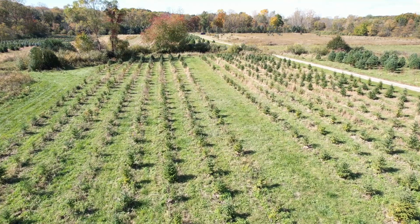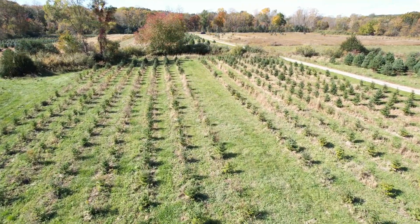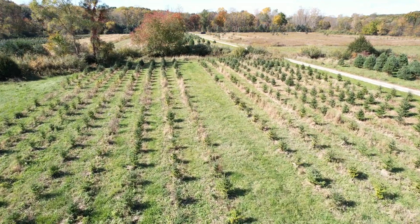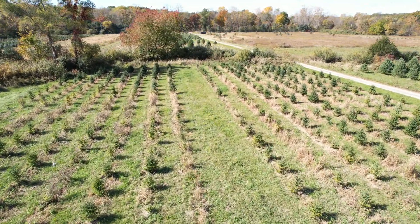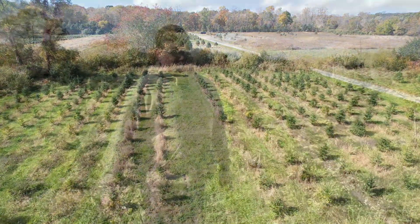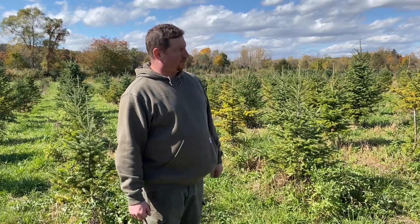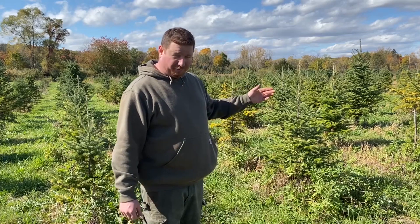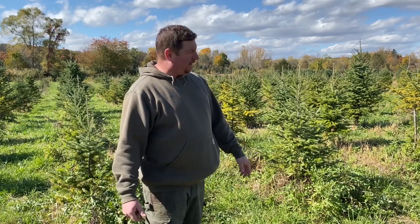It's good to compare these things at the same time of year because things like the grass being greener can skew your judgment a little bit. Hopefully we'll continue to work on this. Walking through the trees, I can see a little more this way — there are some more yellow trees. That's not where I went through each row; I thought those trees were a little better. Clearly not.